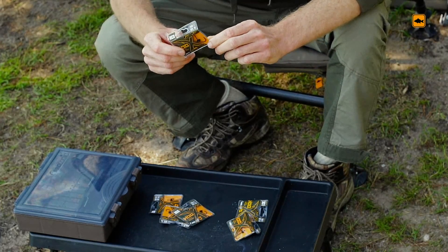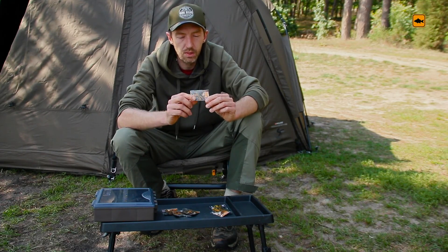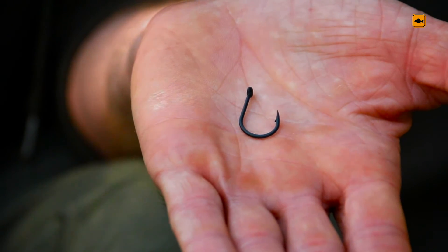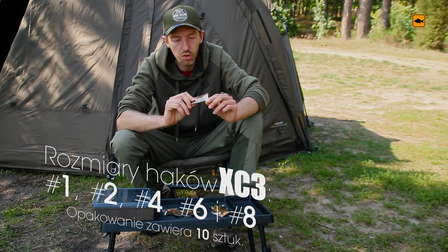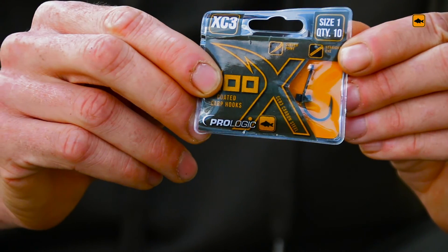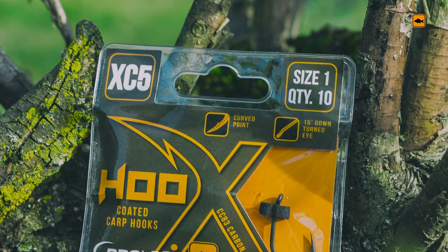The model XC3 also has a grot, with a straight shank — prosty box. It has a very strong hook. I particularly recommend it for large-sized rigs. It has a wide open hook, so it is great for fishing off the top of the rim.